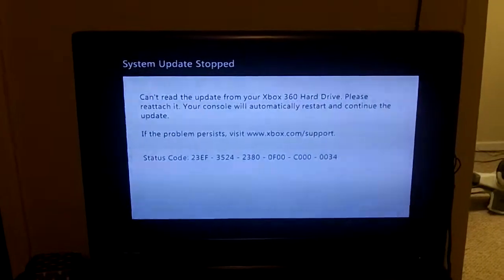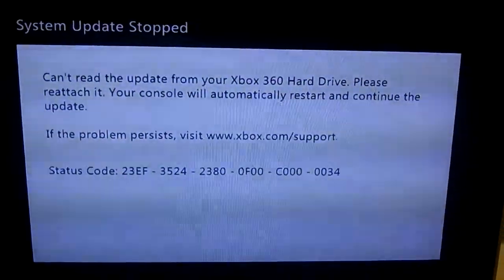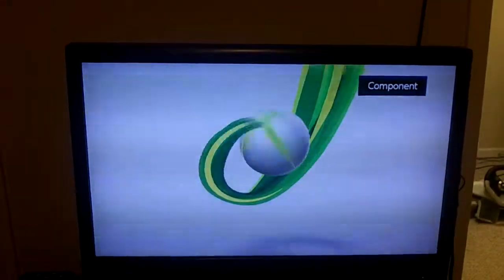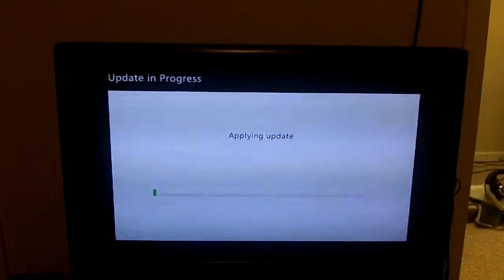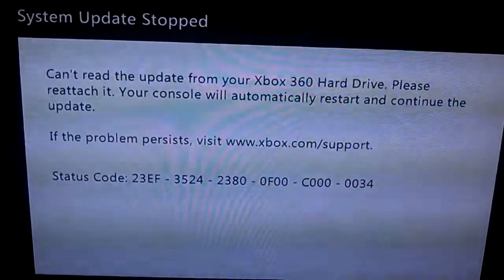It goes to applying updates and it goes to this little screen right here, which I've done what it says — well, kind of what it says. It's saying you pull the hard drive out, the screen goes black, put the hard drive back in, it comes back to a startup screen. Once it does that, it tries to apply updates again and goes back to the same status code.